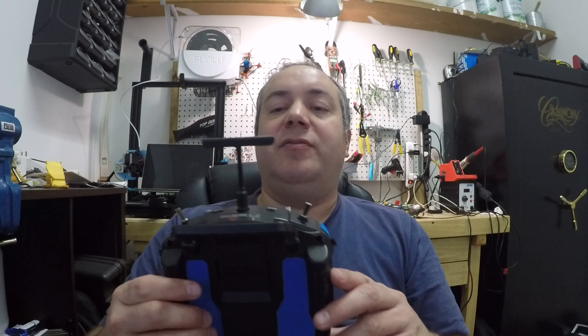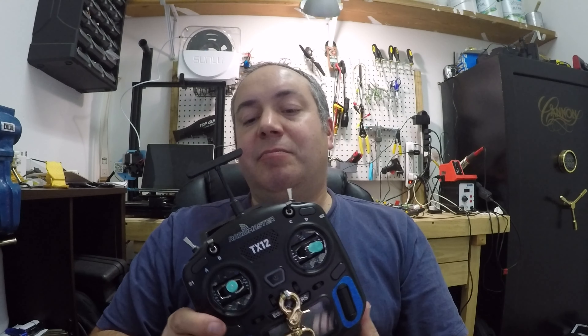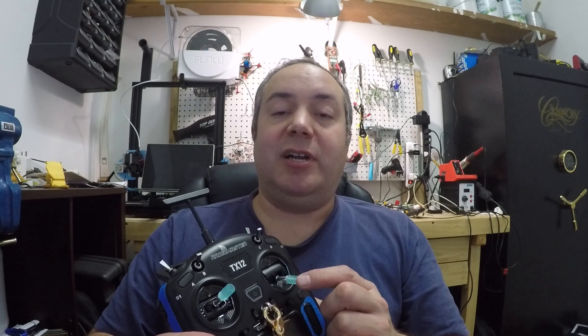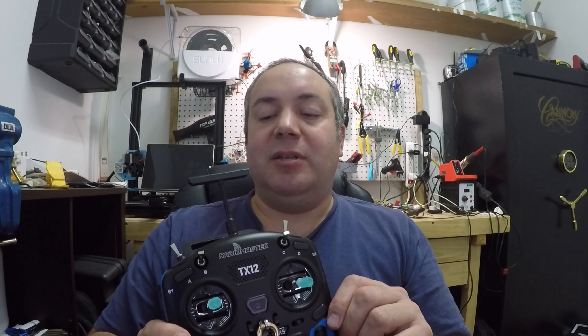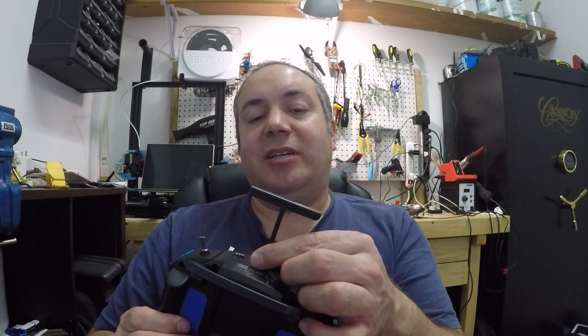One other thing different on my transmitter: I've got this antenna. The main reason I got that is just as a stocking stuffer whenever I got lighter springs on my gimbals — I ordered it from Radio Master on the slow boat, so you gotta kind of make it worth your while. I don't know if it helps or not anyway. I kept having problems with the other one coming loose and it's floppy. So anyways, there's nothing big about that antenna, it's just something that's different.